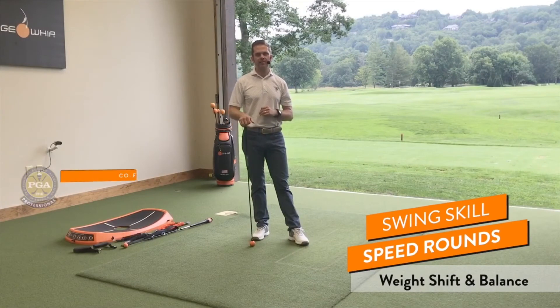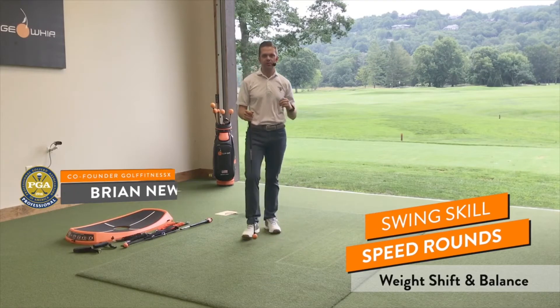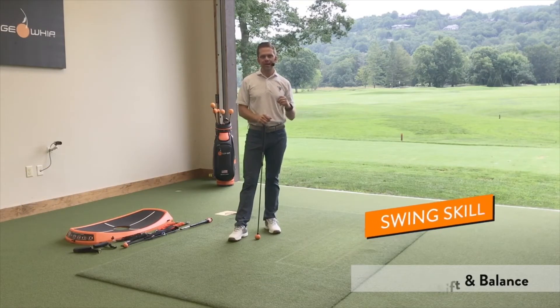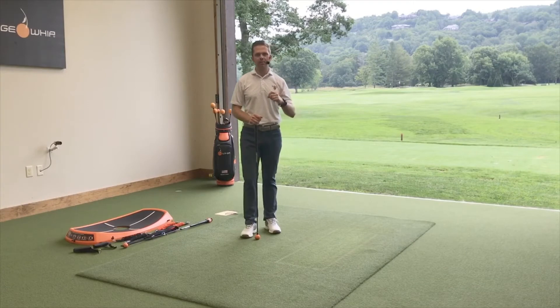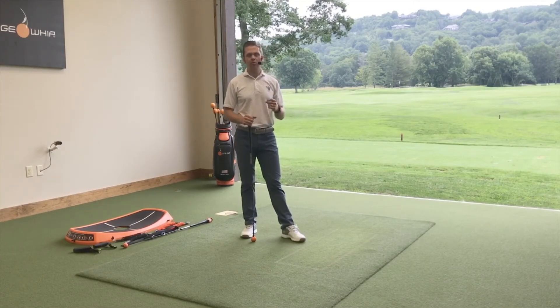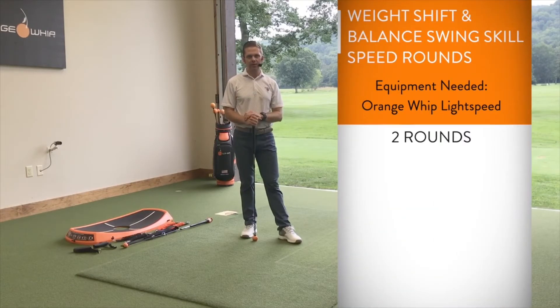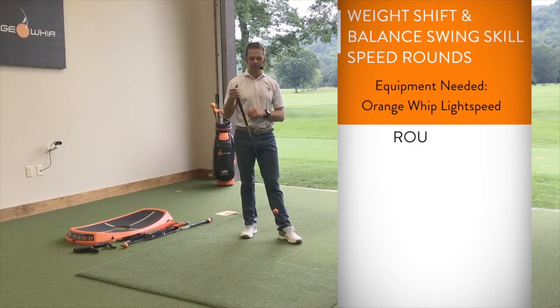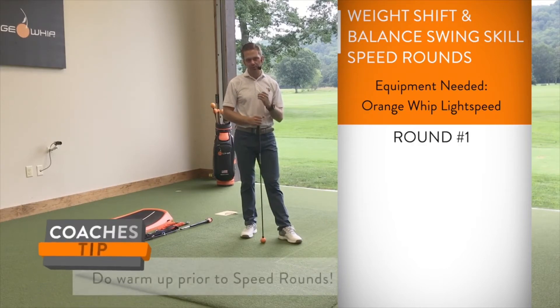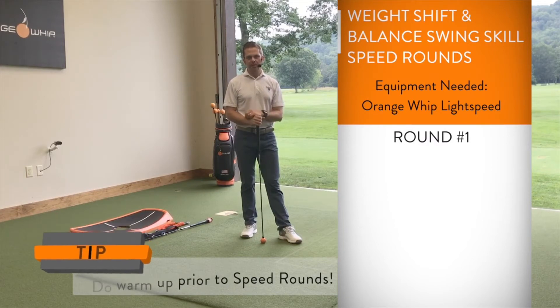Welcome back to another GFX on the range swing skill speed rounds. We've got 60 swings that are going to improve your weight shift and balance skill. If you have problems hanging back, balancing through the golf swing, or moving your center of gravity to ensure a consistent bottom, we're going to fix that here and add speed while we do it. We've got three fit skill movements that are going to help with your coordination — we're going to speed those up with the light speed.